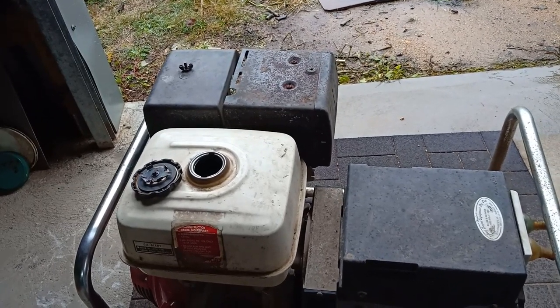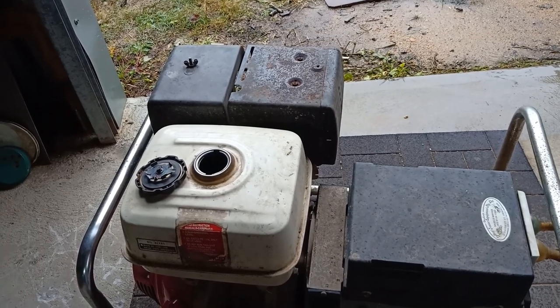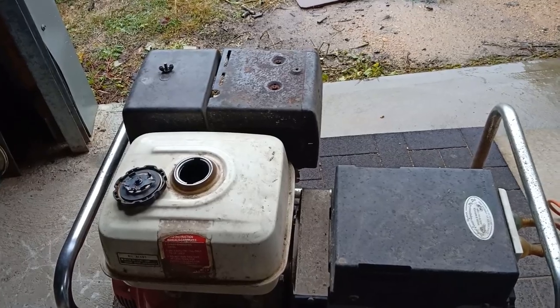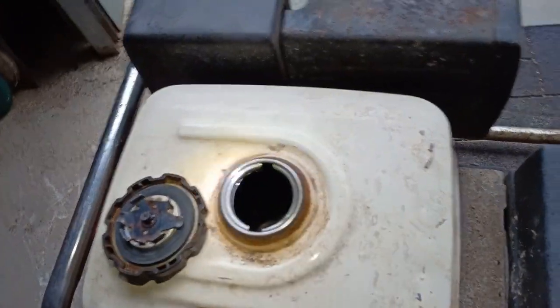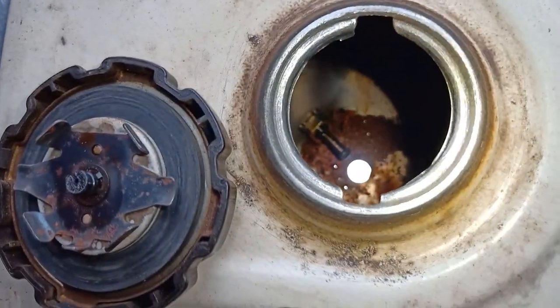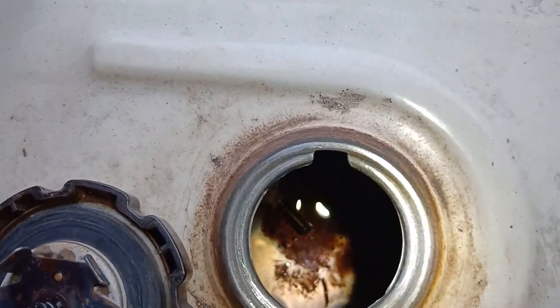Yeah, it's one of those things — you're always working on a job, one thing leads to another and you've got to get sidetracked and do something else. I was just using the generator and the thing ran out of fuel. I just happened to have a look down there and see there's a pile of rust and cracking in the bottom of that. I'm thinking, gee, you should get that out — there's dirt and all sorts of stuff in the bottom of that.